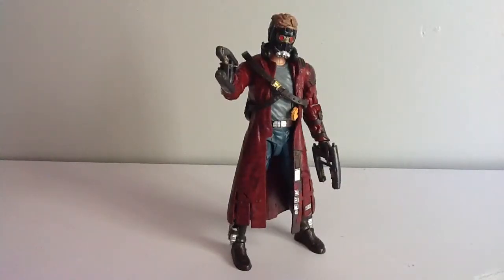Overall, guys, I think this is a really good figure, especially if you like Guardians of the Galaxy. It was such a good movie, and I highly suggest you watch it. Overall, this figure is great, and this is how I'll be having him displayed. I hope to pick up the other figures in the wave. Peace and subscribe!